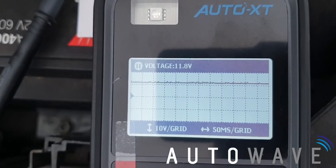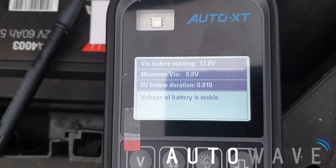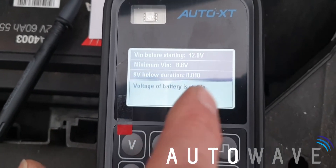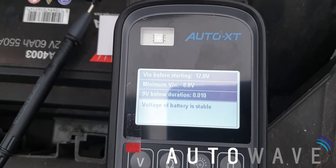Press OK to turn the car off. Now if we look we can see that the voltage was 8.8 volts while cranking. Voltage of battery is stable. And that's our test complete.